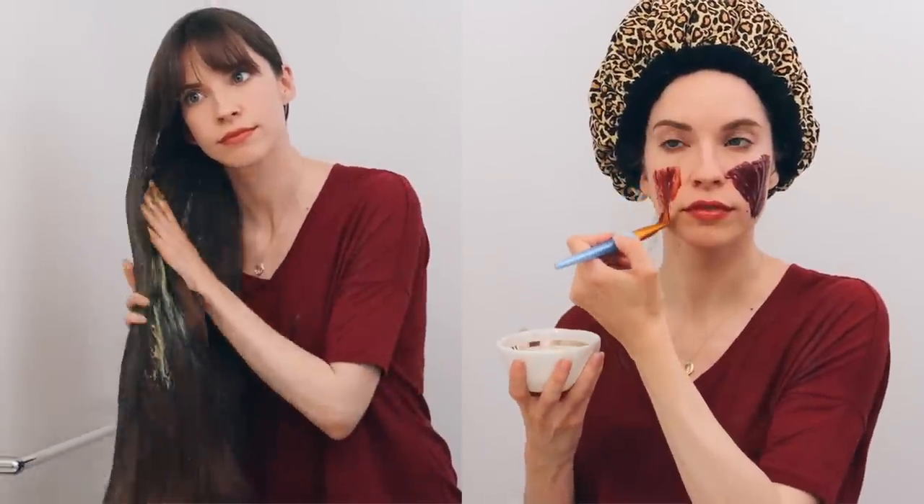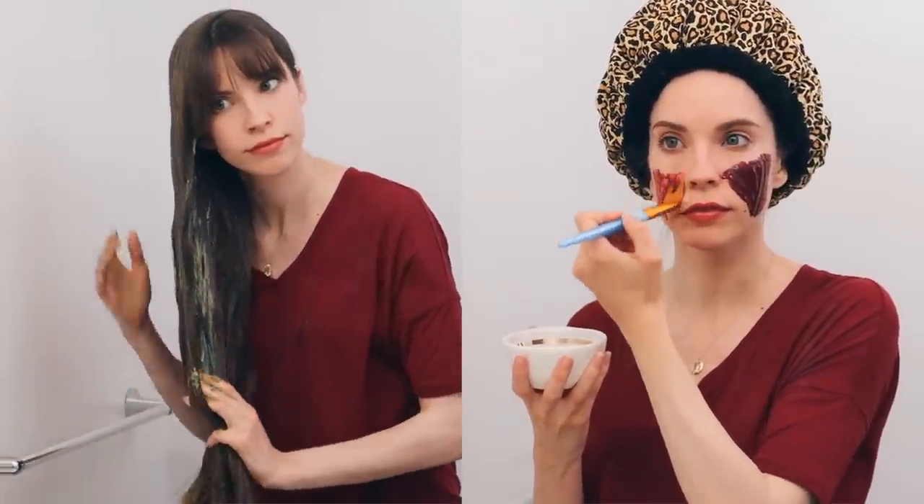Hey guys, today I'm going to show you how I make a collagen boosting hair mask, face mask, and tea.